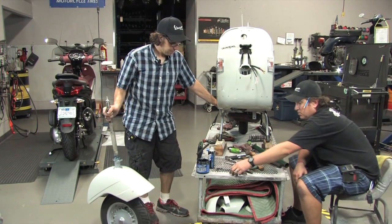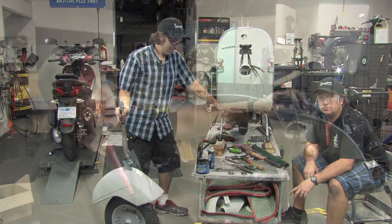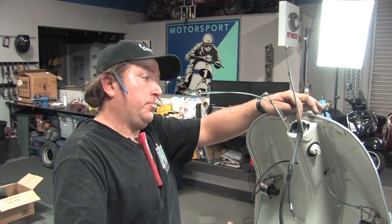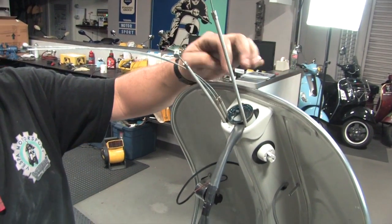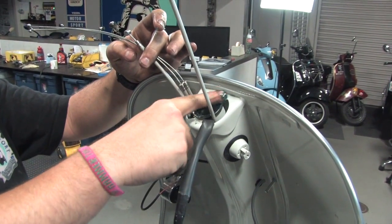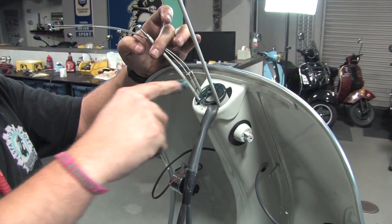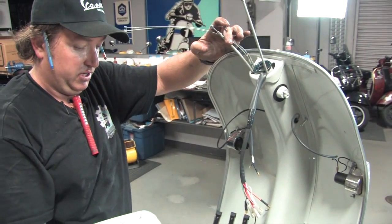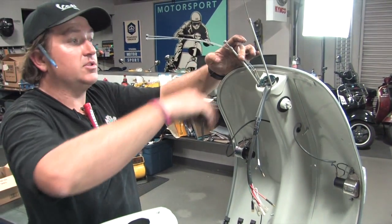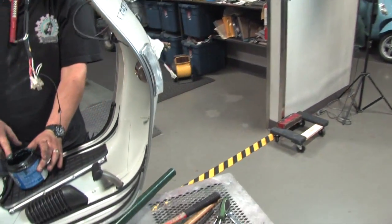Let's talk quickly about the order of the upper bearings, then we'll put the fork in the frame. The lower race of the upper bearing assembly has been installed — pretty simple. At this point you want to pack that race liberally with grease. Obviously inspect these races for rusting, pitting, or galling. These looked in good shape — we hit them with the wire wheel and they're all reusable.